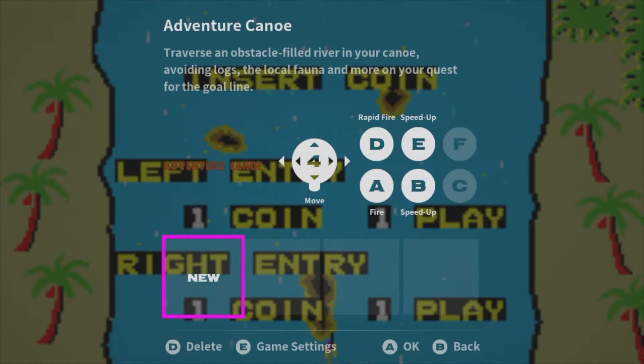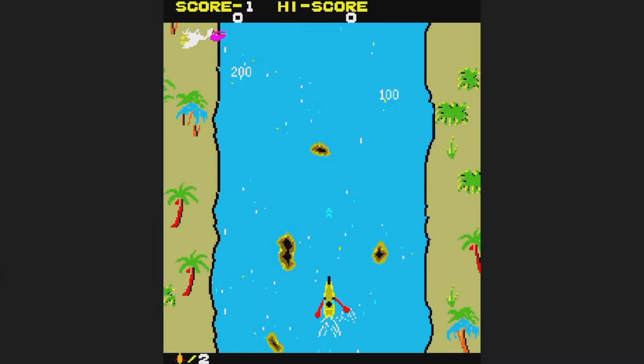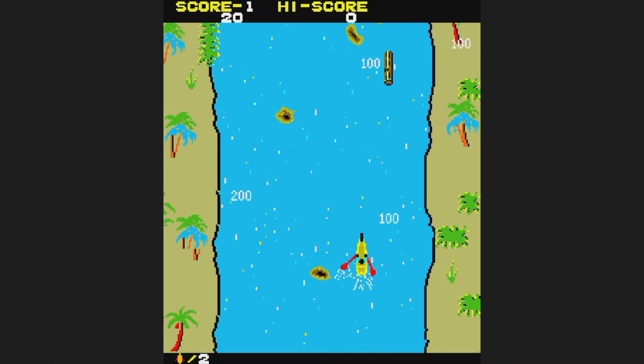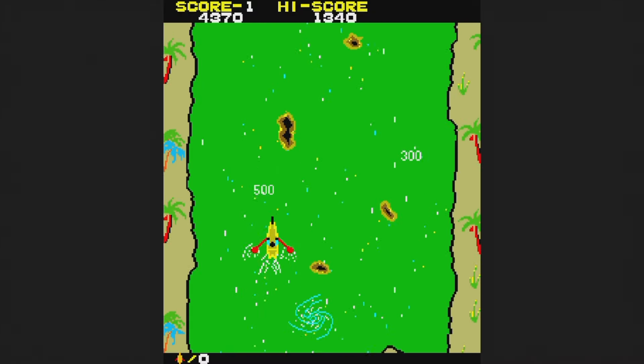Now let's take a look at all 40 games built into this thing — lots of good stuff, plenty of mediocre stuff, and a few bad ones, going alphabetically. First up is Adventure Canoe from 1982. You ride a canoe and need to avoid obstacles. Your canoe can shoot animals on the land who are just minding their own business, and you can also shoot humans — but those guys are tossing arrows at you. It's tough, but more fun than it looks.